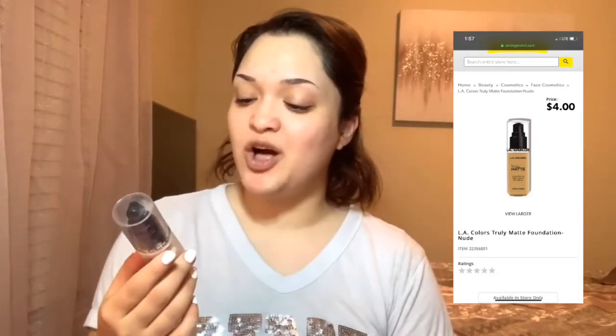I got a beauty sponge from the dollar store so I'm gonna go ahead and open it. Oh, it's a little hard — dang, this thing is real hard. I haven't wet it or anything yet but it's like I could get a workout in just doing this. When you add water to a beauty sponge it makes it bigger, but it's like the same size and still really hard — the water didn't even soak into it, like this thing is waterproof. It doesn't say it's waterproof so I don't know.